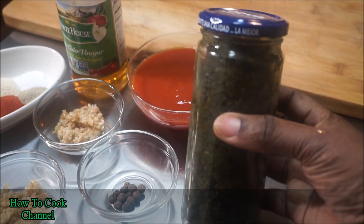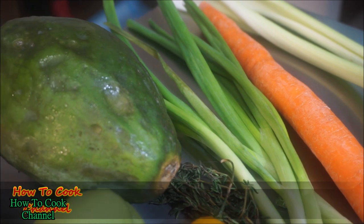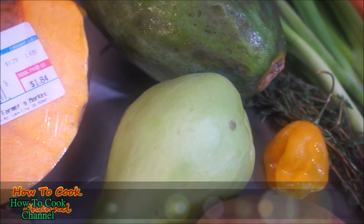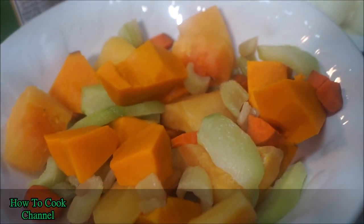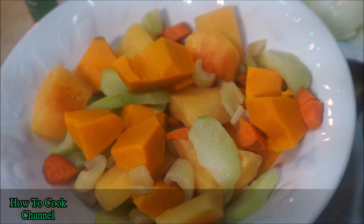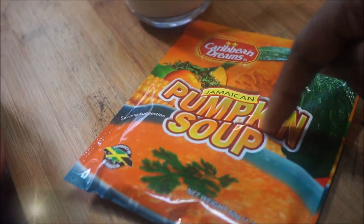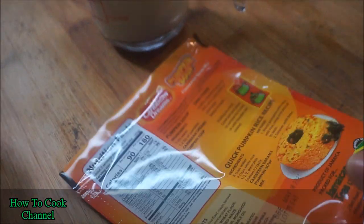For my veggies, I'm using celery, carrots, scallion, and thyme. I also used green papaya and chocho, which have a similar taste — pumpkin works too. All ingredients are listed in the description box. I'm also adding a cup of fresh coconut cream and a Jamaican pumpkin soup mix. They have different brands on the shelf, just grab whatever you can find.